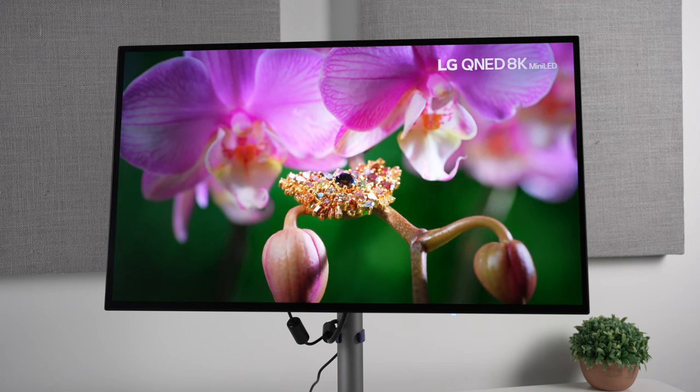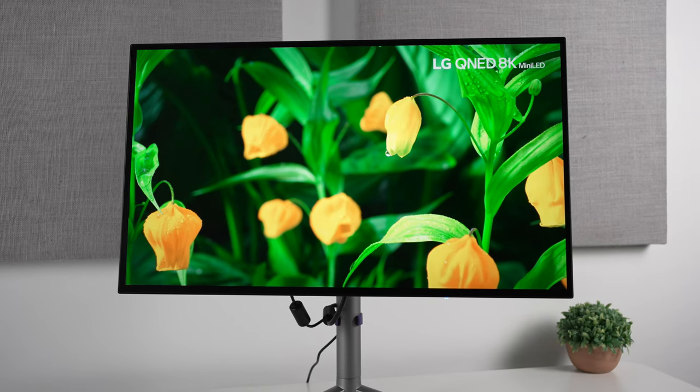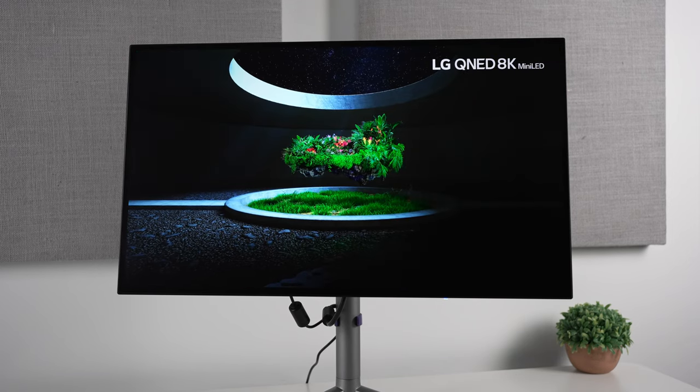The monitor in front of you now is the second victim of my buffing escapades, and while it's not quite as clear as the other monitors I've done since, leading to, unfortunately, no improvements to the brightness, it's still a massive improvement to the overall image quality, at least in my opinion.